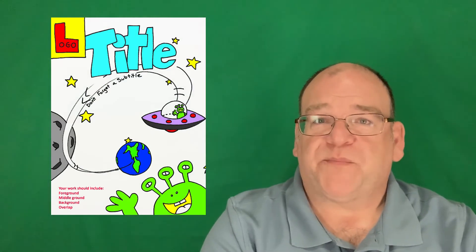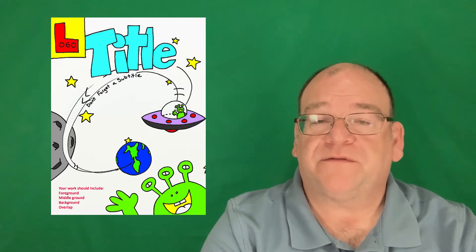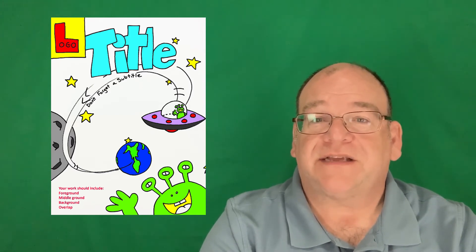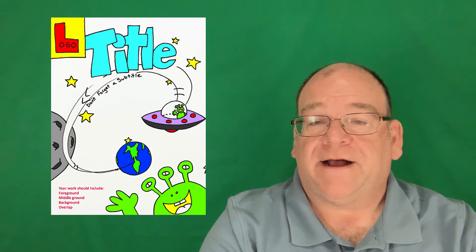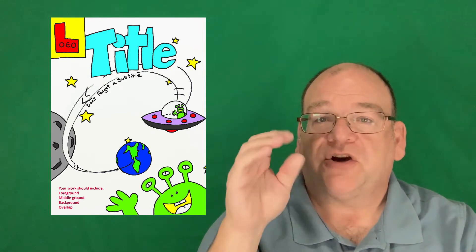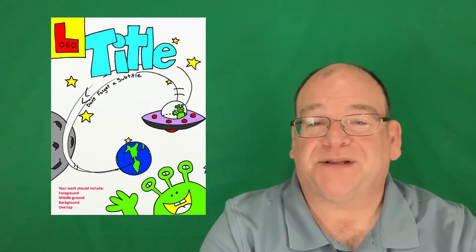Here's a comic book cover blank. This shows students what is needed on a comic book cover: title, logo, subtitle, and main action. We can take a science concept or even a scientist and create a comic book cover to show off something important. If you want to do some of the inside pages, that can be a lot of fun too.